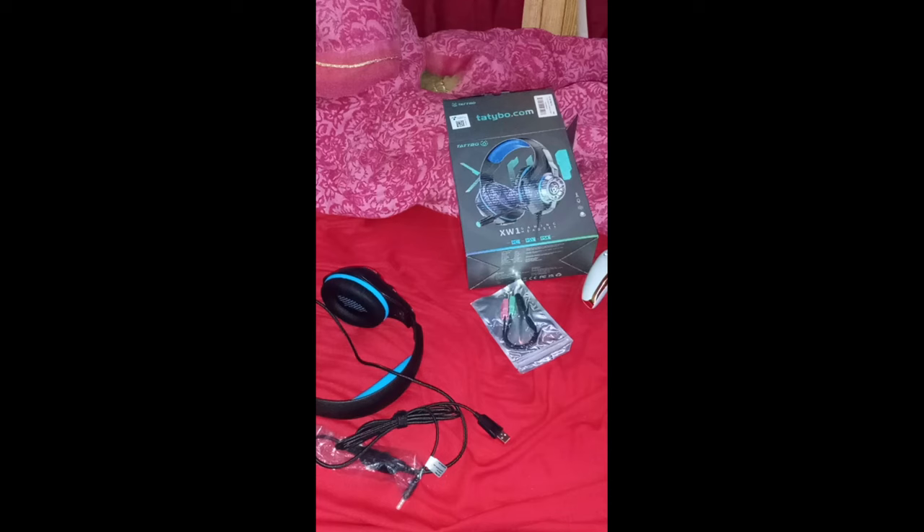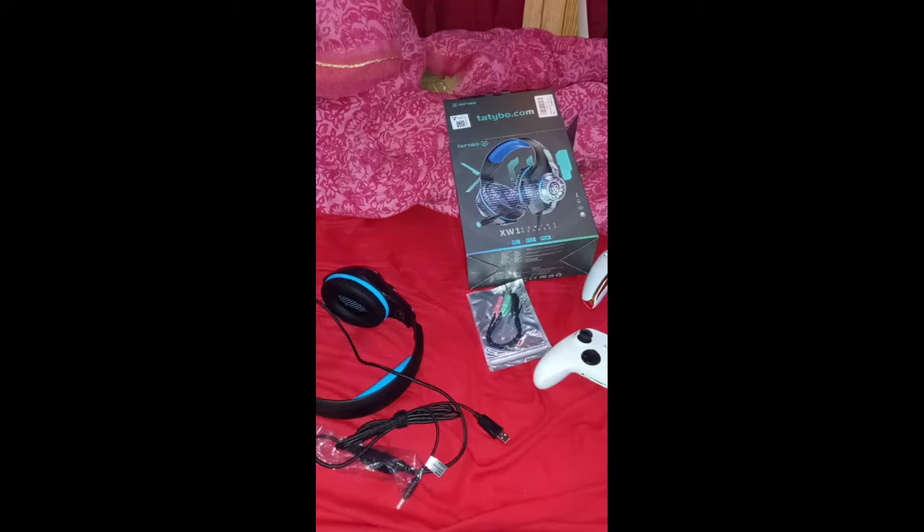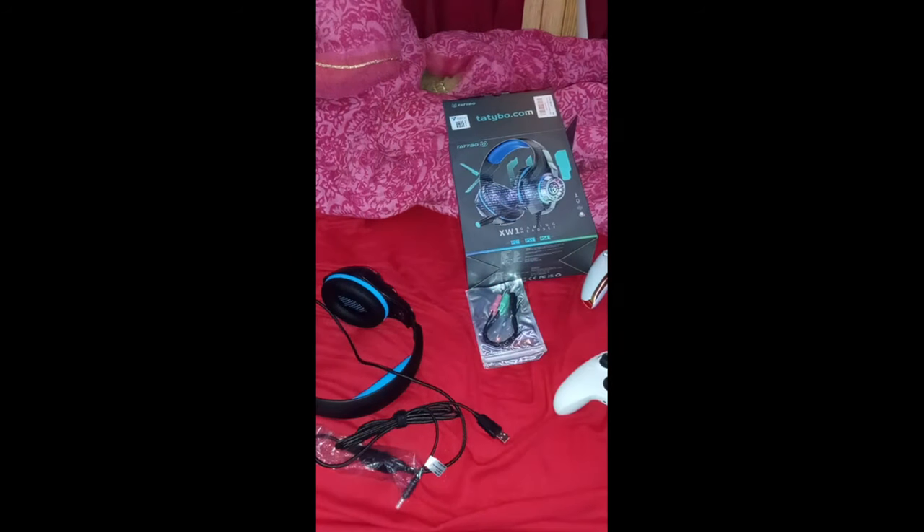What is up ladies and gentlemen, welcome to this little video of me showing my new headset. I basically bought this for my Xbox controller because it does not have a built-in microphone, but it does have a built-in headphone jack. I knew it lit up but I didn't know it could do this.